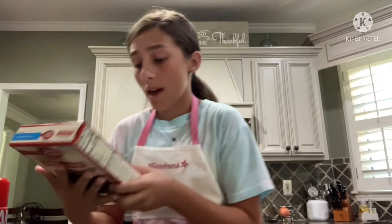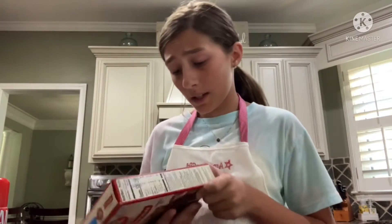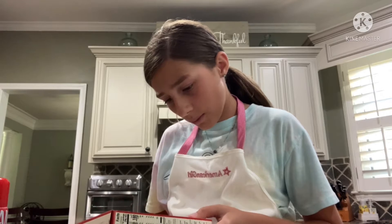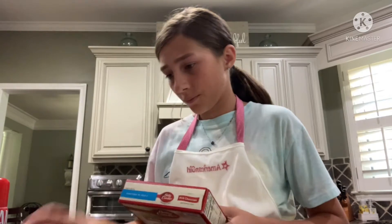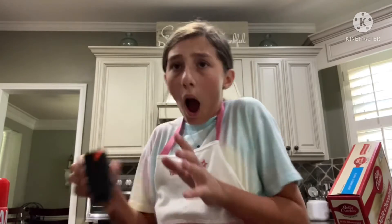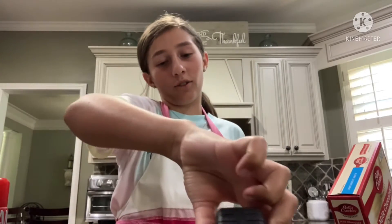People say the first step is the hardest, and we are going to pre-heat the oven. What are we going to pre-heat the oven to? The pan is like a nine by nine, or could be like an eight and a half by eight and a half. We'll just do nine by... okay, 350.